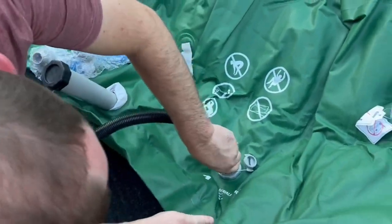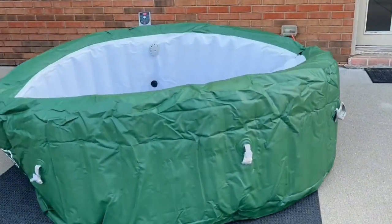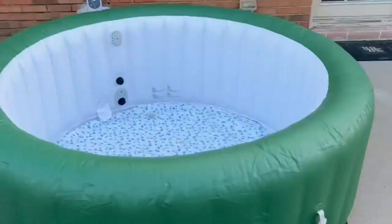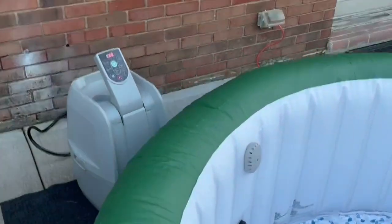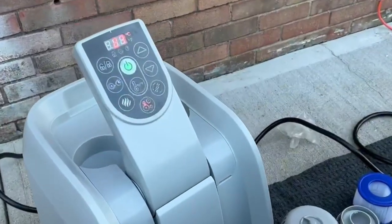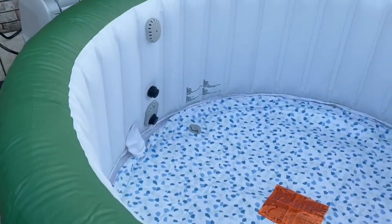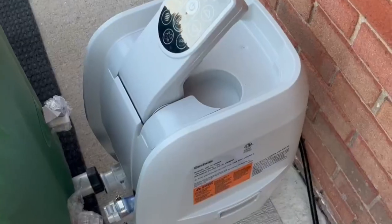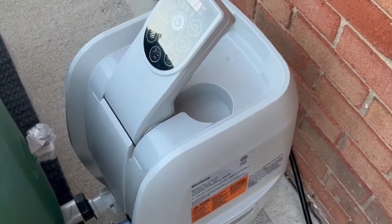He is attaching the nozzle to inflate the actual hot tub. To blow it up takes about five minutes — ours took a little bit less. You just want to make sure it's nice and full. It will shut off after five minutes so it won't over-inflate. The compressor is all built into this station, so you don't have to buy anything special to blow it up. After it's all blown up, just put the cap back on.